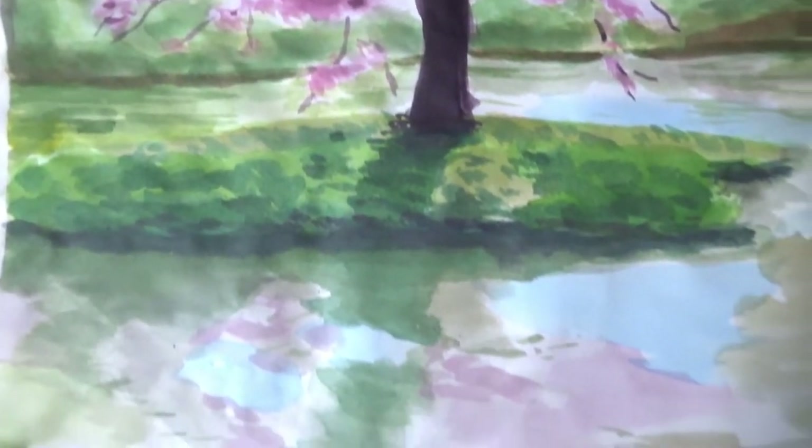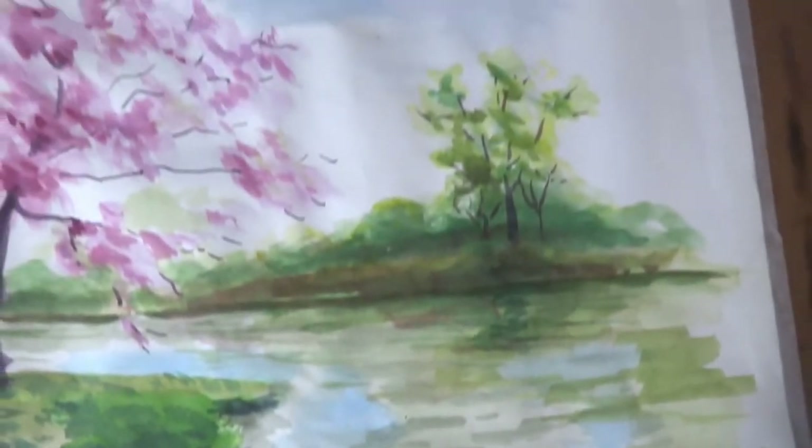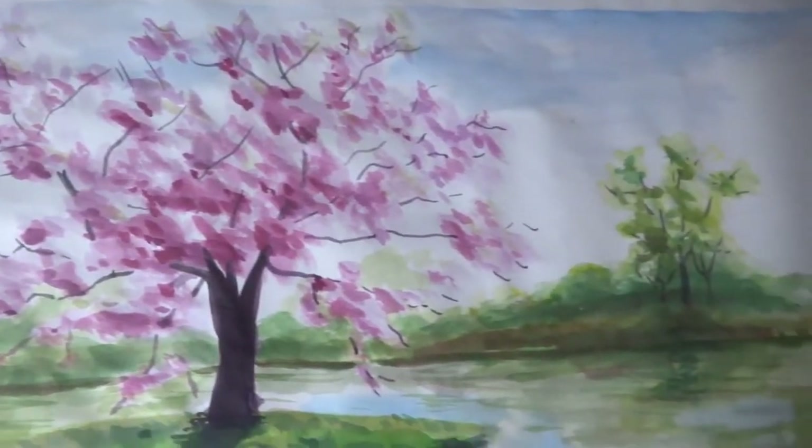Hello! How is everyone doing? In this video, I will be giving a tutorial to paint a sakura tree landscape with watercolors. So stay tuned.